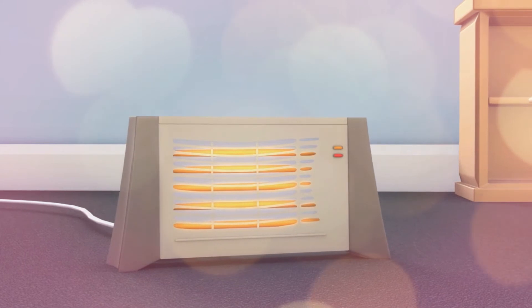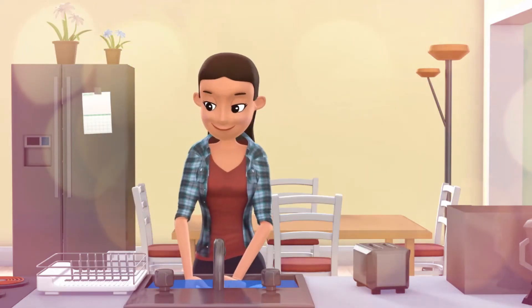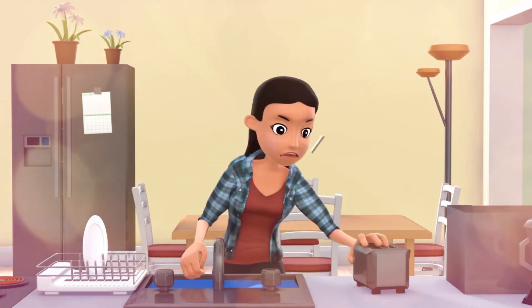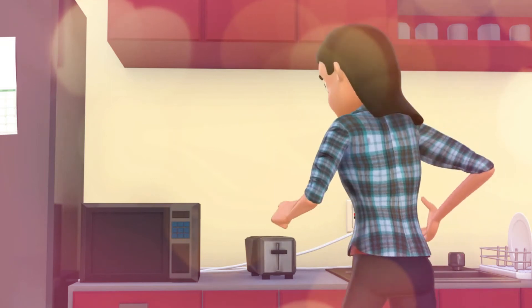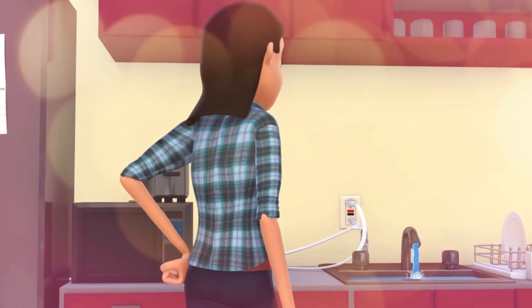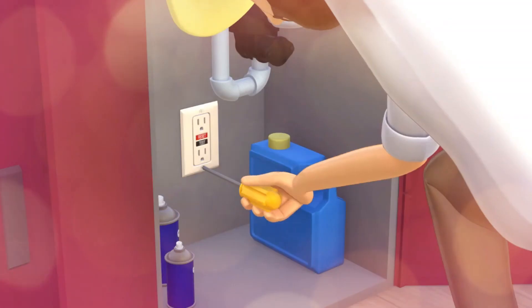Never leave electric heaters and hot plates unattended when in use. Don't touch electrical devices when they are wet, while standing on wet surfaces, or where your body can create a path to ground. Check that all appliances are located away from the sink and bath. Electric equipment can injure you if it comes in contact with water.